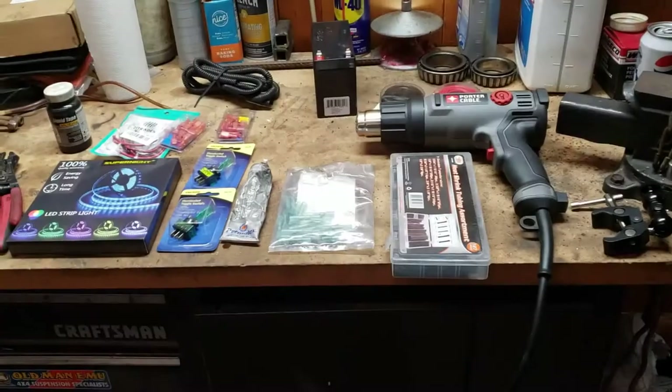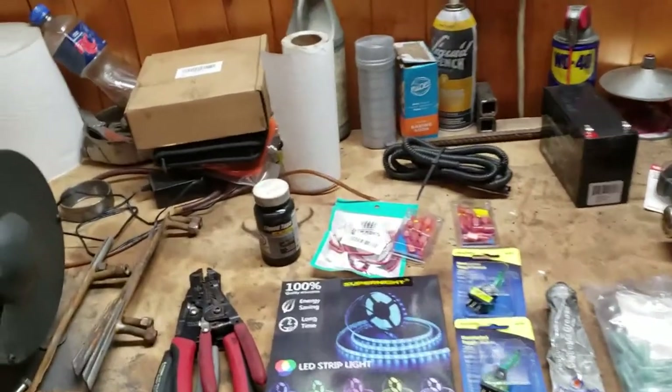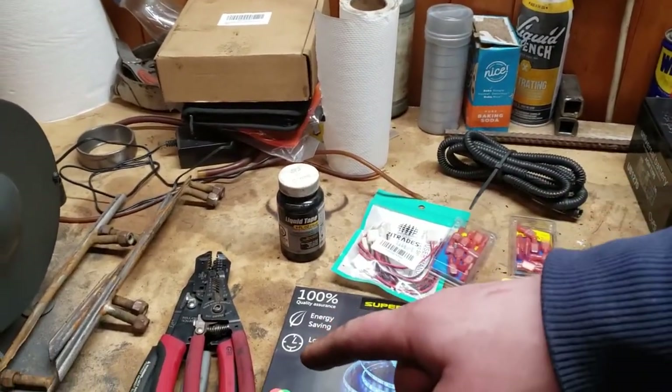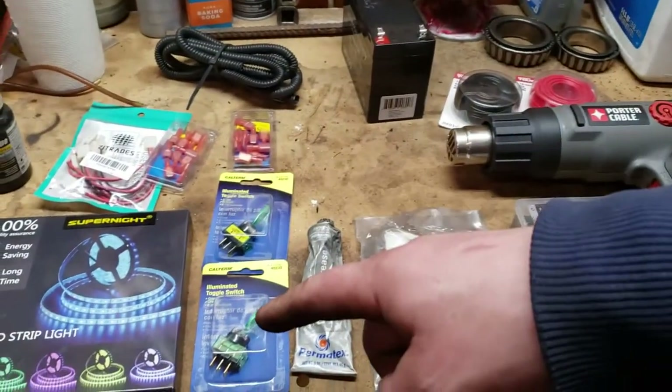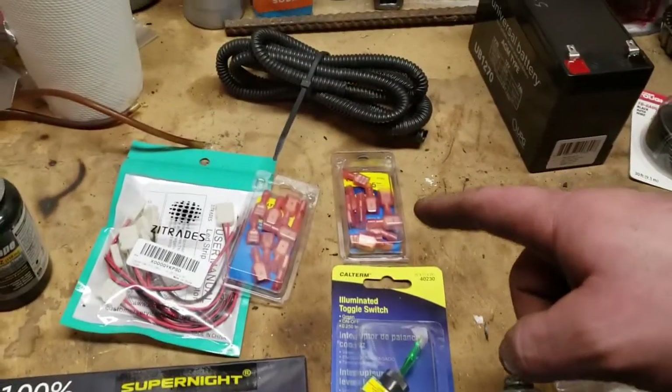Here are some of the things you're going to need for this process. For this task we are going to need LED strip lights, connectors, liquid electrical tape, wire strippers, switches, and of course I chose green.